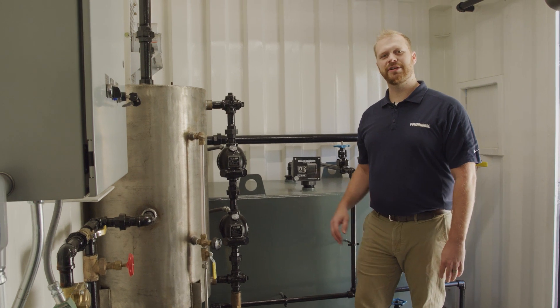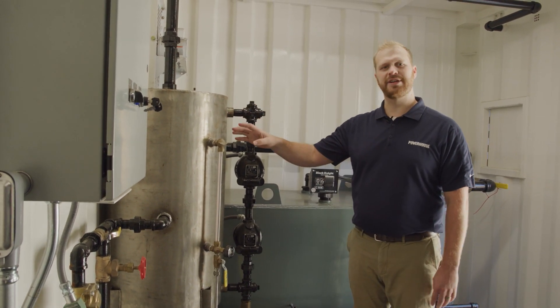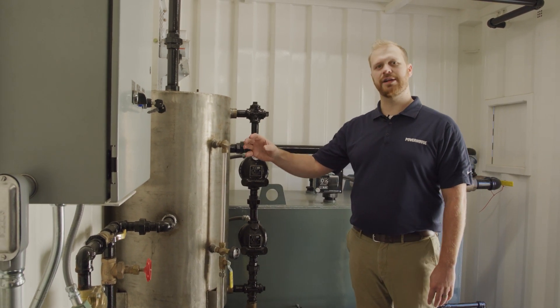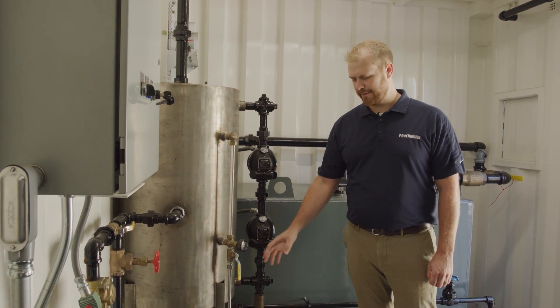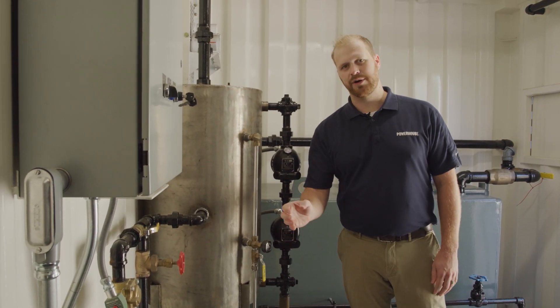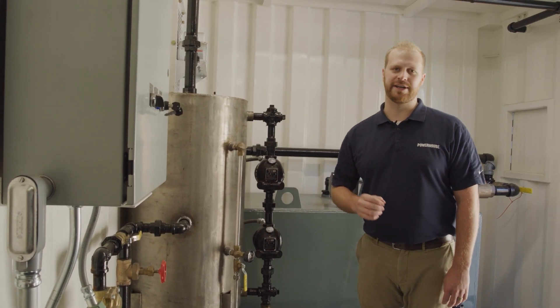As you move further into the container, we see this feed water system. The feed water system is a simple tank constructed of stainless steel with all level controls and sight glass, as well as steam input and feed water output. Looking down to the bottom, we see the feed water pump and the feed water line over to the boiler, so that we can keep hot water in the boiler at all times.